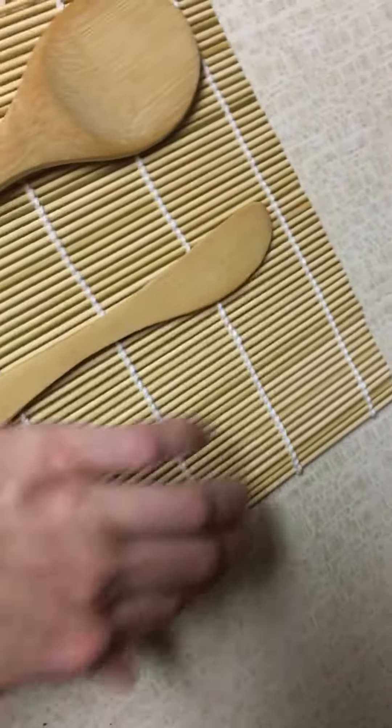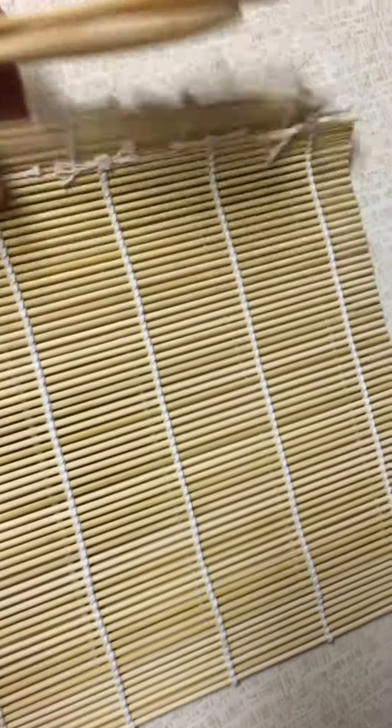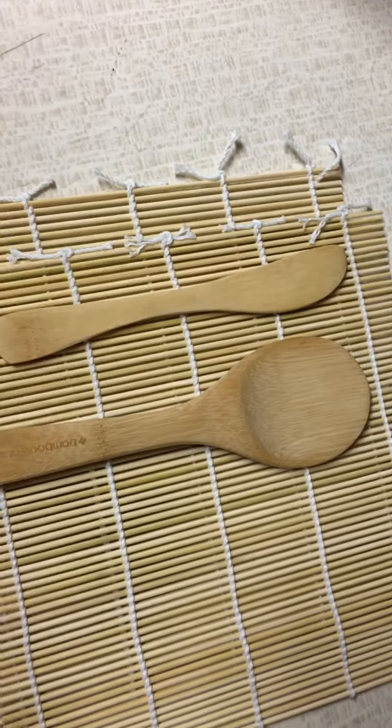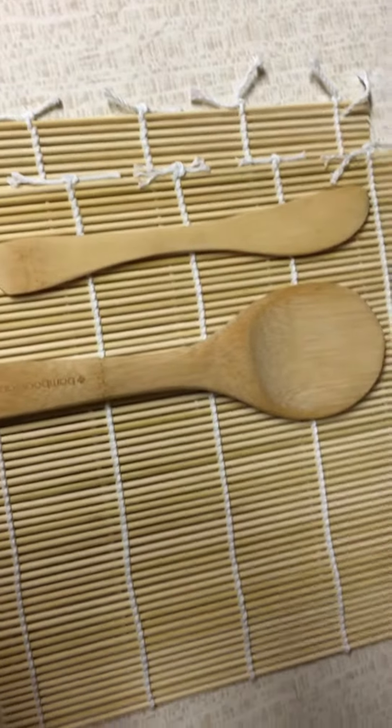Essentially what you do is you place all your ingredients on one of the rollers, and you place the additional roller on top, and then you can roll it nicely. These are used to pack all your ingredients into place — your rice, your vegetables, your fish, your seaweed, and all that.